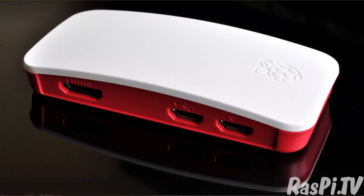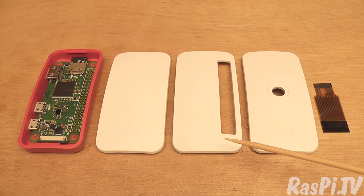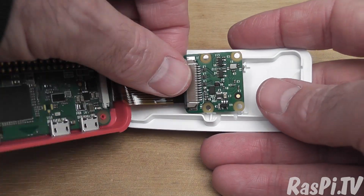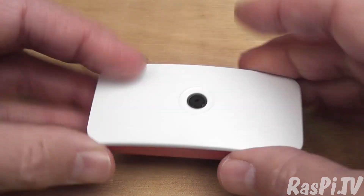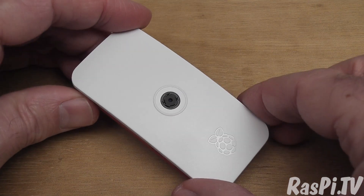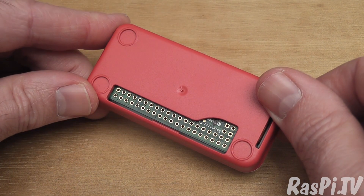There's also a brand new official case for the Pi Zero. It has a base and three lid options: one closed, one with GPIO access, and one which can sit a camera in it. And that's what this special little ribbon cable is for. Camera — click that into place. And close. And look at that. Gorgeous. You've got a little doorbell camera, or a camera that you can wear or mount somewhere.